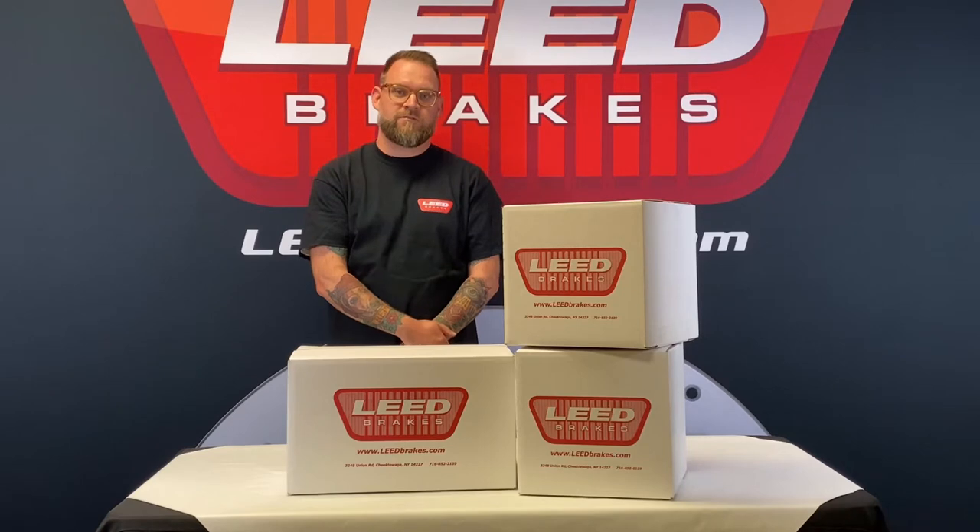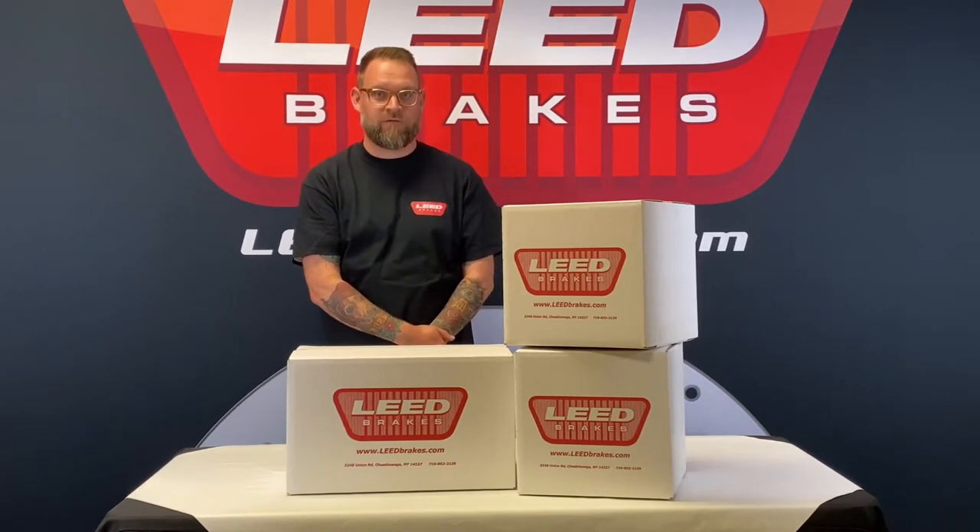Install is easy — there's no cutting, drilling, or welding required. Let's take a closer look at the components of this kit.